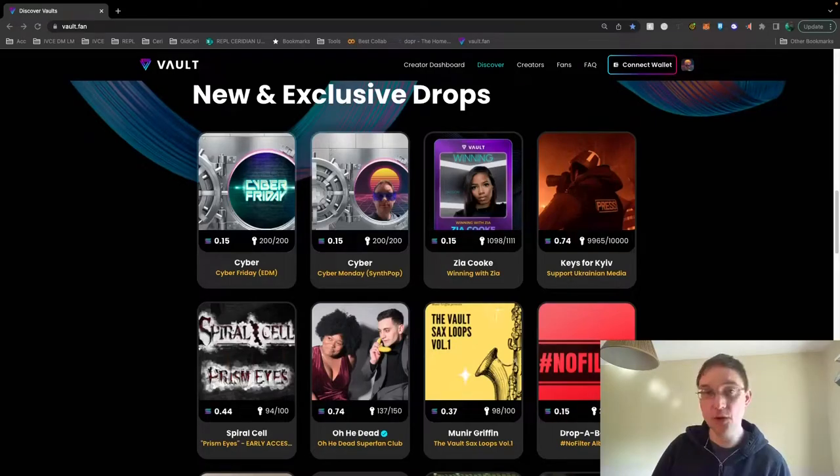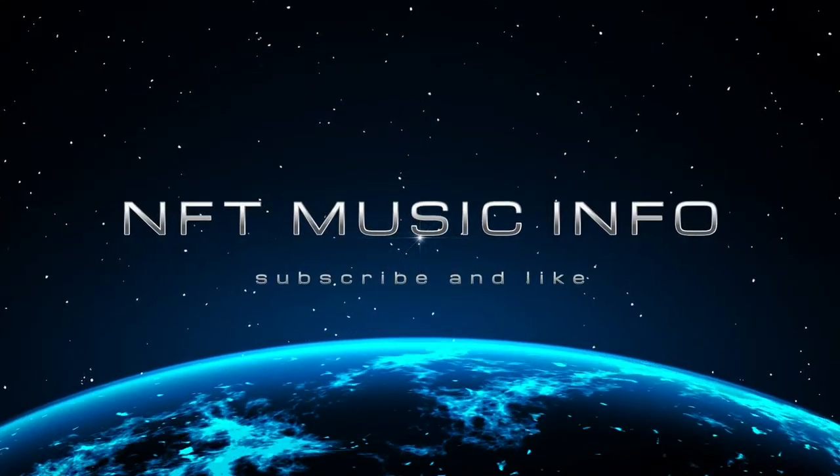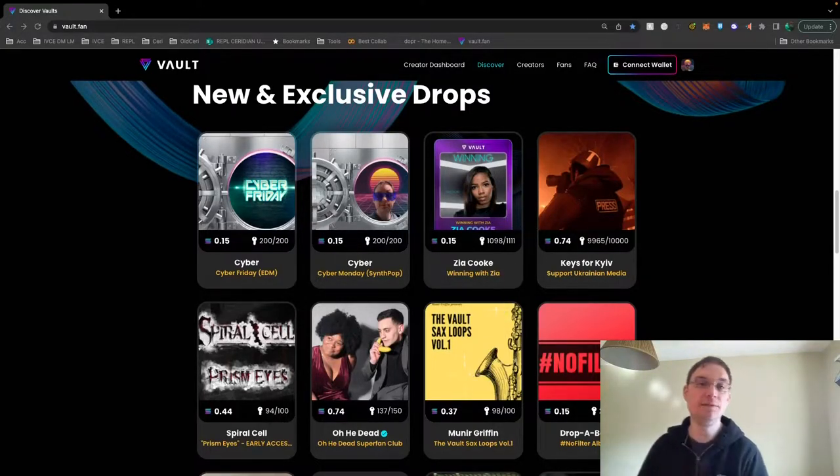In this video, we're going to be looking at Vault on Solana. It's a new platform that features vaults from different artists. Hey everyone, this is Barry from NFT Music Info. I hope you are well. So this vault I've been very excited about. It's called vault.fan if you wanted to access it, and there's lots of different vaults on here. What I mean by vault is it's basically exclusive material that only people with a key can actually view.